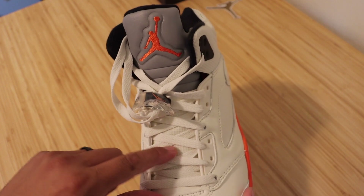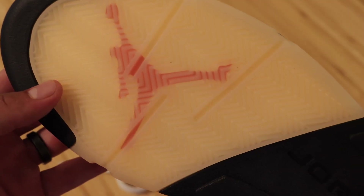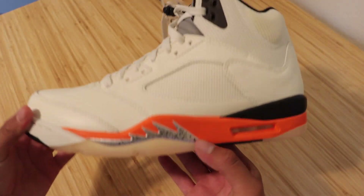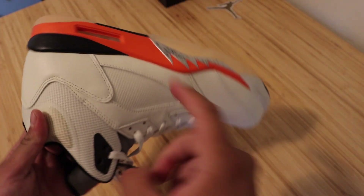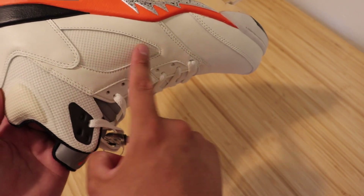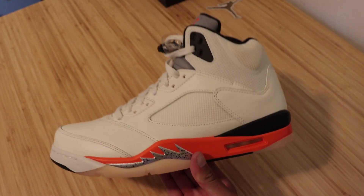Here we have a silver tongue with the orange Jumpman. You will also notice that netting type of lug on the bottom of the tongue. On the bottom of the shoe, we do have a translucent sole — you can go ahead and see the Jumpman through the outer sole, which is a pretty cool design. I have heard people mention this shoe is like a basketball rim, since it does have the orange for the rim and then this type of netting for the actual net on the rim. That's a pretty cool thing to think about — that could be what Jordan was looking for when creating these shoes.